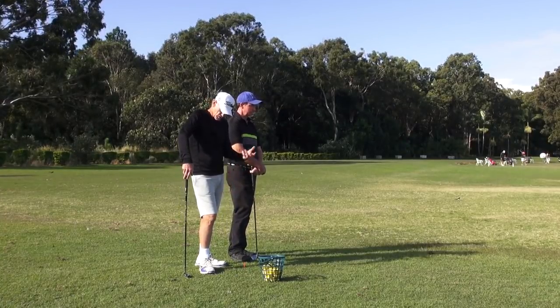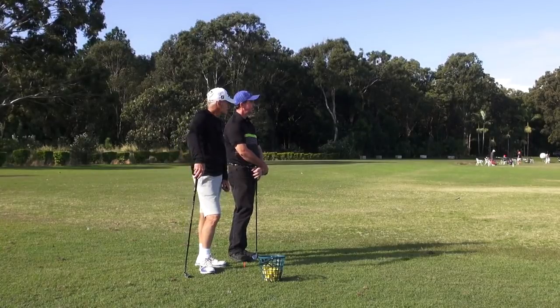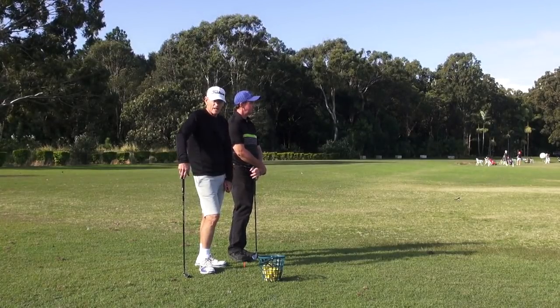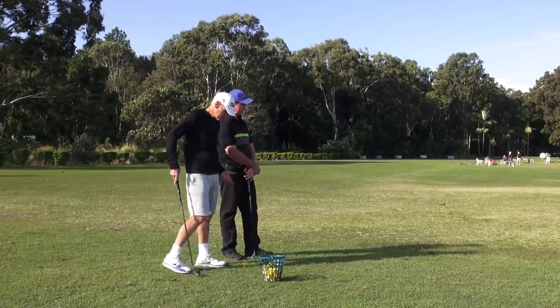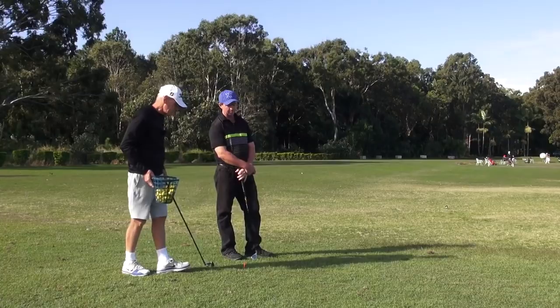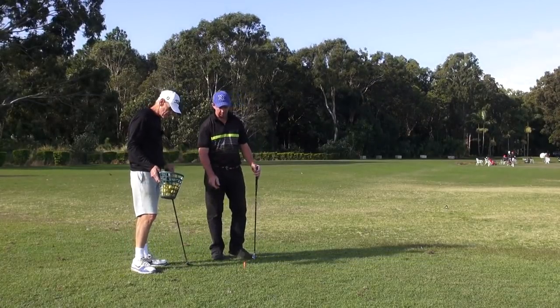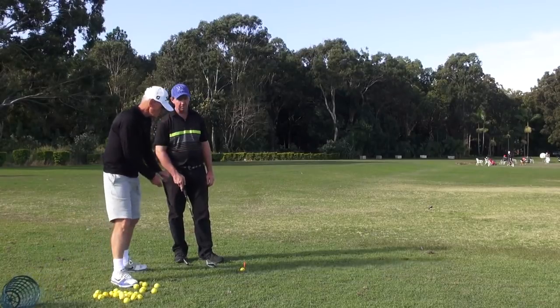Snead was born in 1912, so he was elderly then, but he hit it beautifully and his tempo was exactly the same as Mr X has been demonstrating. So without any further ado, we'll just let him hit some shots and just do a running commentary on what you're feeling.